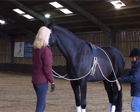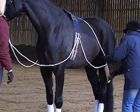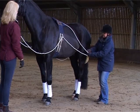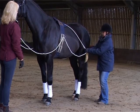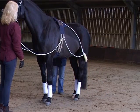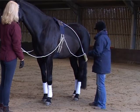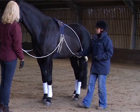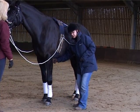The first thing I'm going to alter is the length of this line that goes up to the roller, because I want this tensioner to lie just behind the stifle. We need to shorten that — the clips slide very easily. We'll do it at the same time on the other side, making sure at all times that the horse is comfortable and not becoming distressed. That's sitting in the perfect position now.